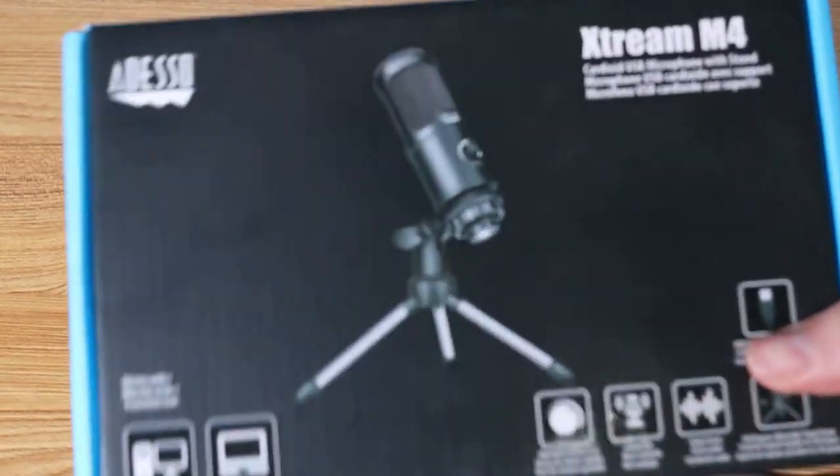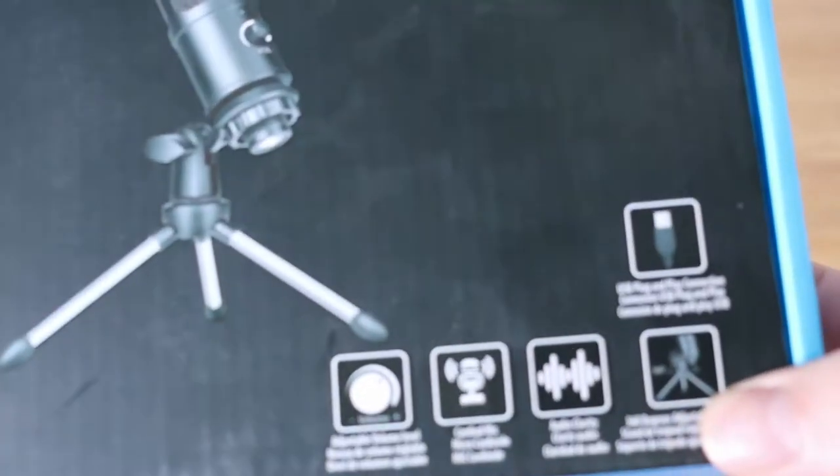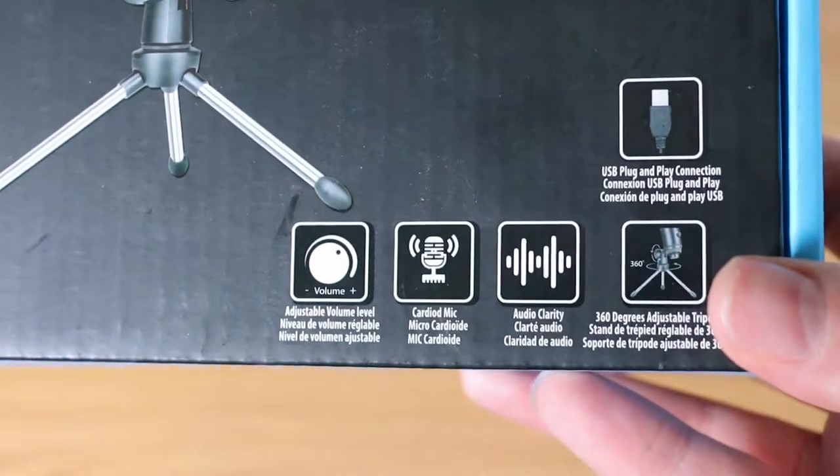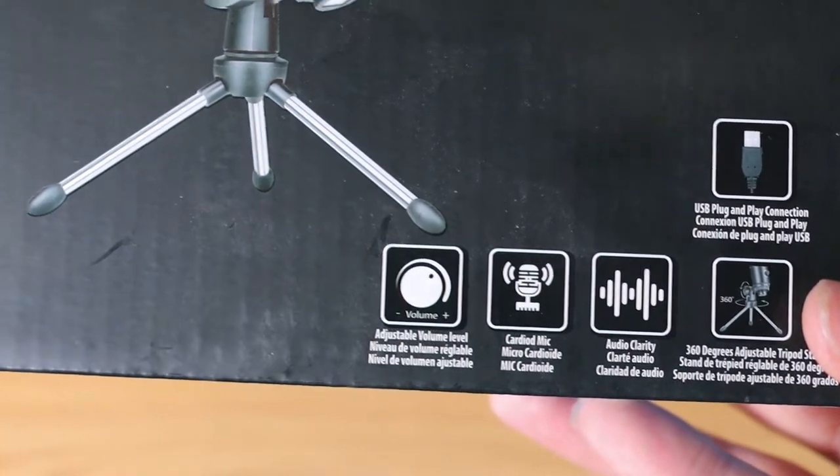Hey everybody, it's Reviews and More back with a quick technology review. This is on the Adesso Xtreme M4. If you find this review helpful, please hit the like and subscribe button as it really helps me out.